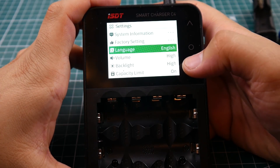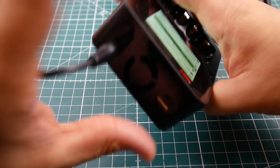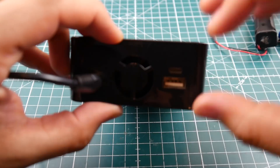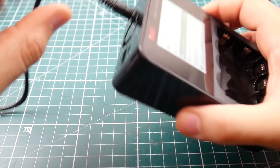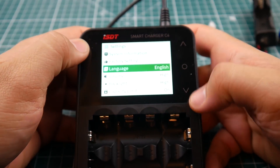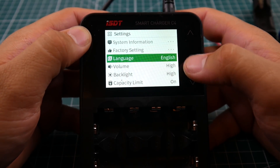To access the main menu, you remove the battery and hold this button, and you get all the settings. You can also connect this to your PC via the micro USB port on top to run software upgrades, which is a nice feature.